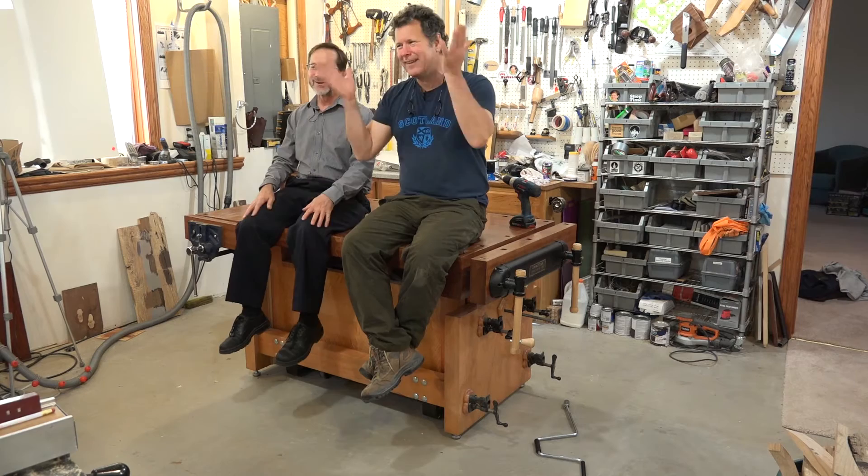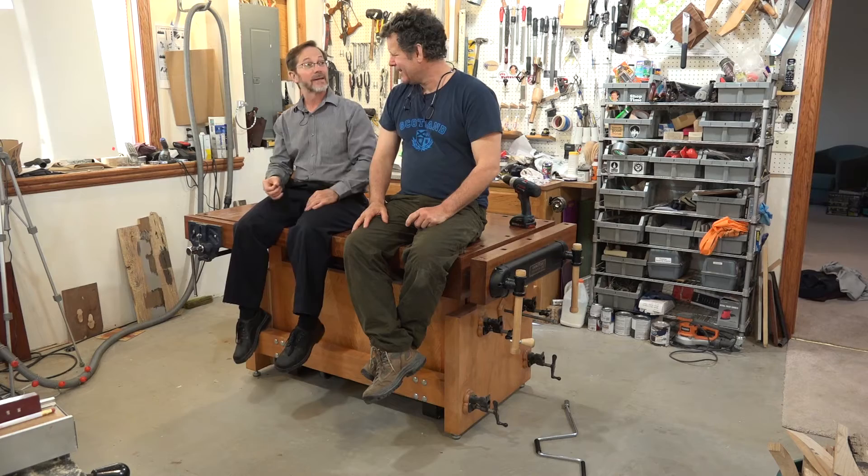Well, Charlie here. People do that a lot — they call it the Jack Bench so they say 'hey Jack.' Right, right. No, Charlie.